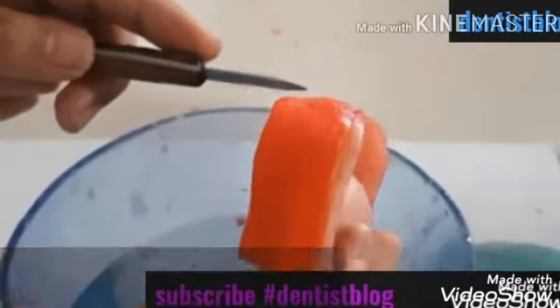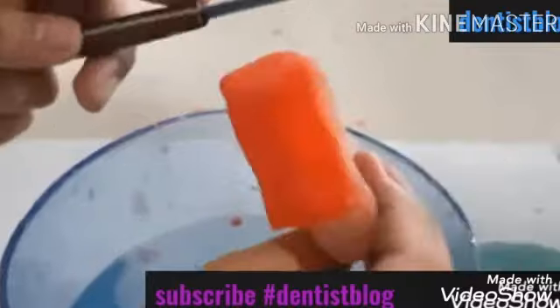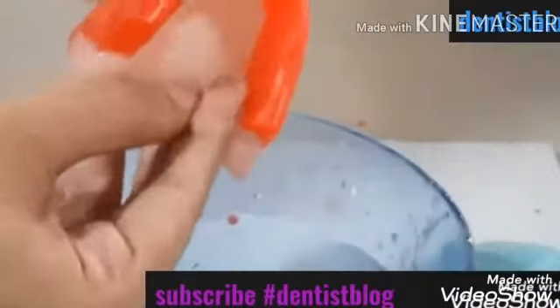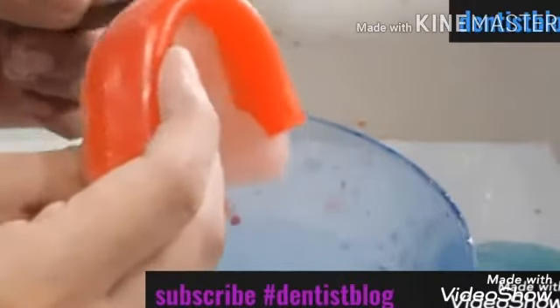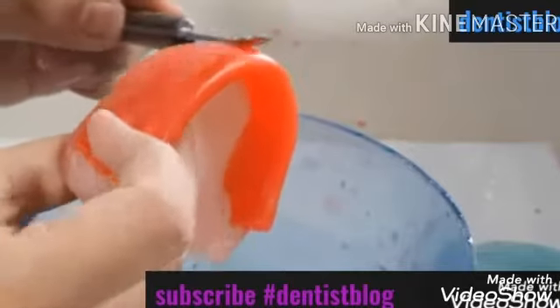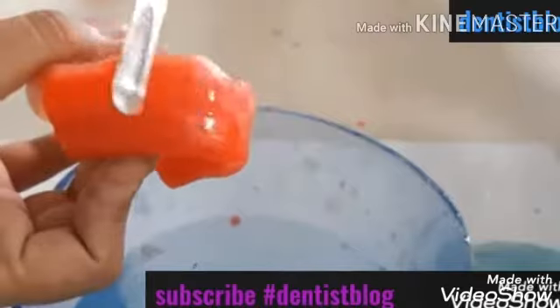Then I am going to correct the proclination. We need to have a proclination of around 15 degrees. To give that, I am going to remove the excess wax that is present near the flanges — just remove around the flanges. This will give the proclination. Wax could be added or removed if required.